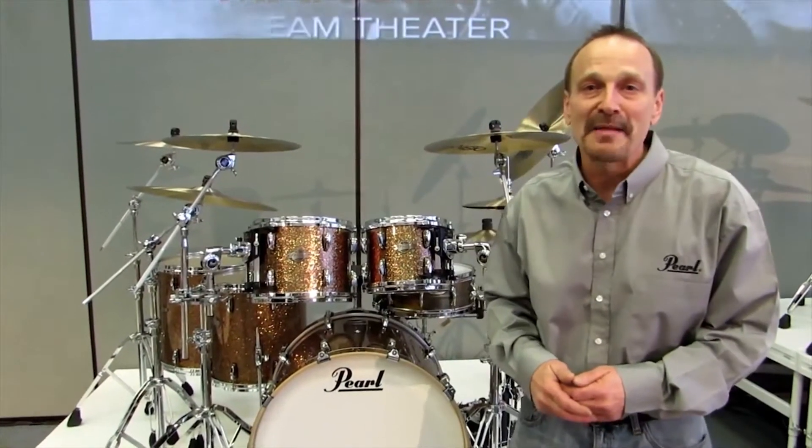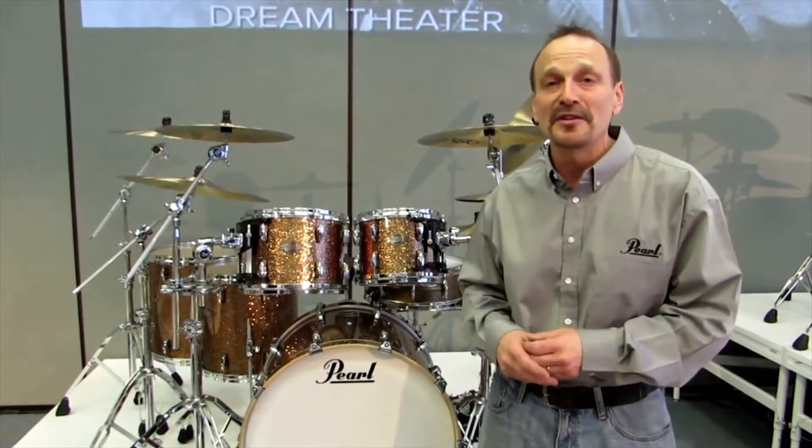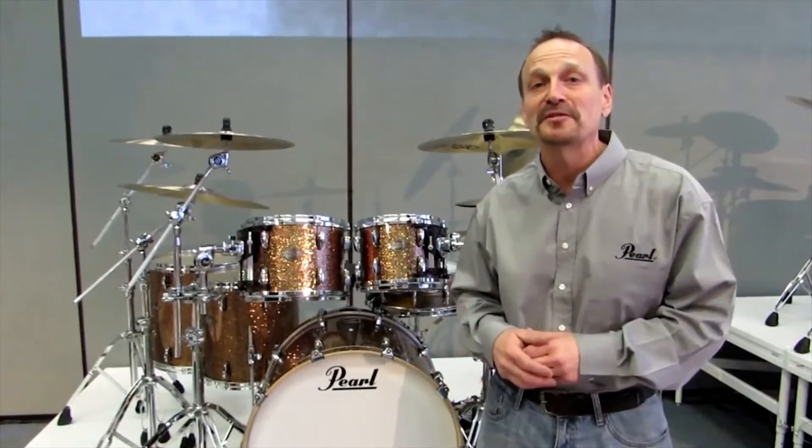Hi everyone, Moore here from Winter NAMM 2014 at the Pearl booth. I'd like to tell you about our brand new Masters Birch Custom — the most affordable Masters kit ever.